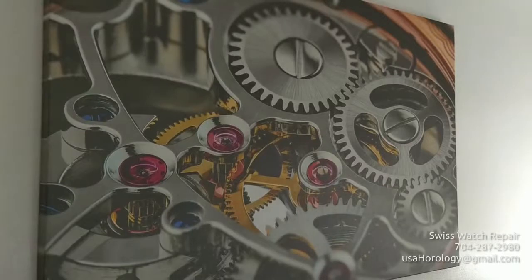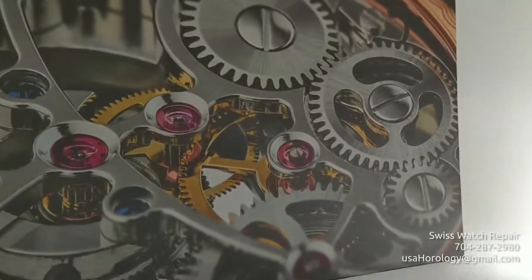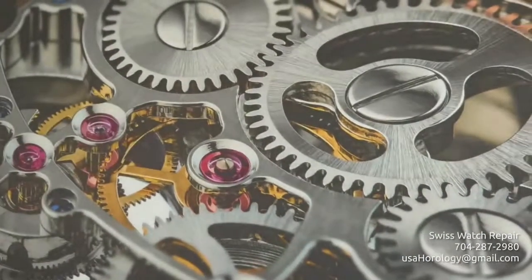Let me walk you through my workshop. Starting here, this is our centerpiece in the workshop: a skeleton watch movement.